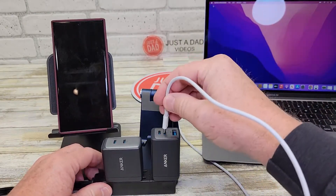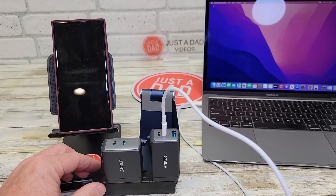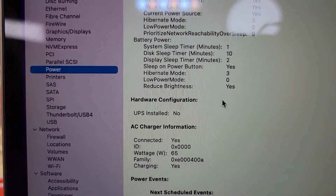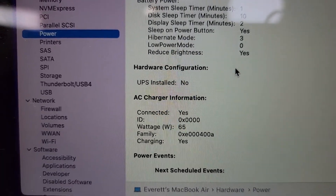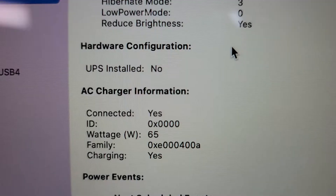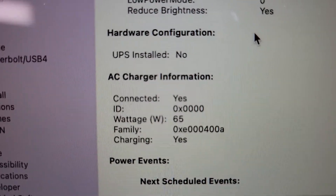So here's what they look like — let's go ahead and plug the MacBook Air in. This will be the same for a MacBook Pro. You can see I get the full 65 watts of charging. Let's plug it into the other one now — again, I get the full 65 watts.